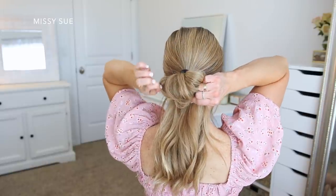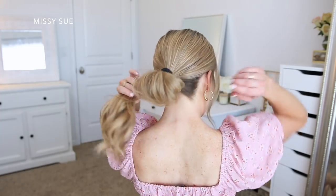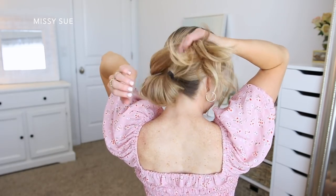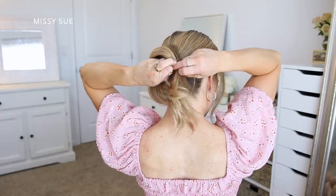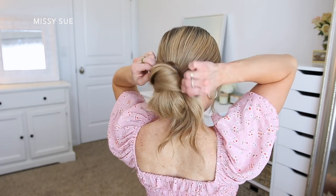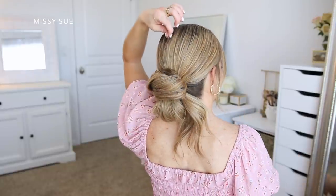With the ends hanging out the bottom, I'm going to combine these together and wrap them over the top of the bun towards the right side. Then I'm going to find a section of the hairband and tuck this hair around the hairband. This will hold the hair in place while also hiding the elastic and form the top portion of the bun. And since I want this look to be a little more casual, I'm going to pull on small sections of hair around my crown just to add a little bit of volume and dimension.